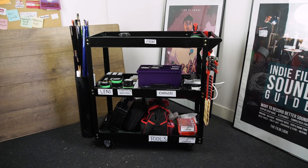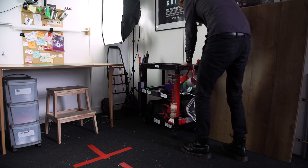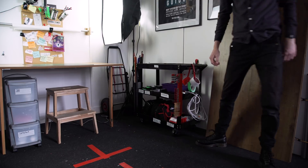Most equipment on the cart can be accessed from both sides, but we've made one side the front and one the back. We've done this so everything can be set up in the same order, and if you're in a small place you can park it correctly and still get access to everything.